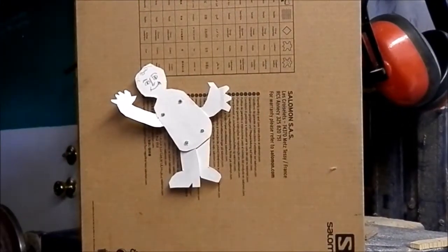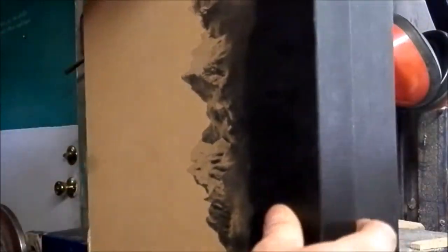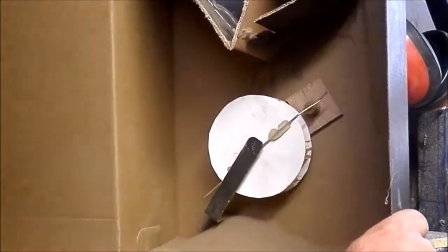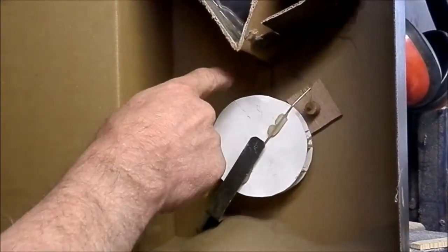Let me show you what I got going on here inside. I thought I'd call my piece "When the Dinosaurs Danced." Look inside here and you can see the sand is coming down.